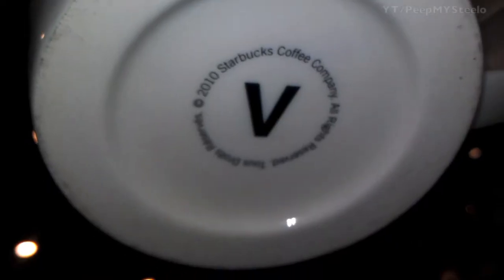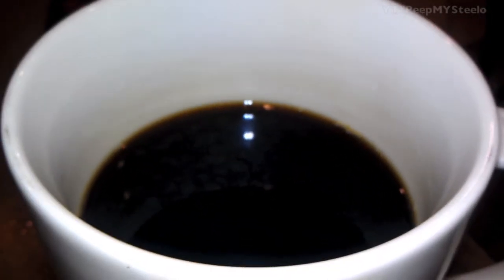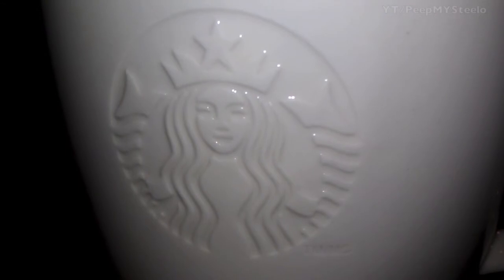Not exactly sure what the V stands for, but these are really heavy-duty ceramic mugs that insulate the heat from a nice cup of hot coffee. If you have the option to drink your coffee out of a ceramic mug in the store, definitely choose that.